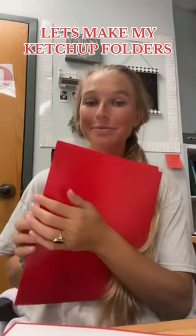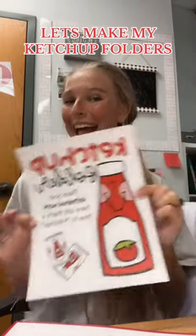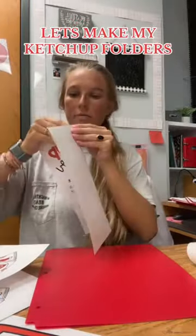Let's make my ketchup folders together! I start off by getting red folders from Walmart — they're like 89 cents a piece, which is amazing. Then I get the Online Labels brand; they're cheaper than Avery labels, come in a 100-pack, and there's a slice right in the middle so it's super easy to put these on.